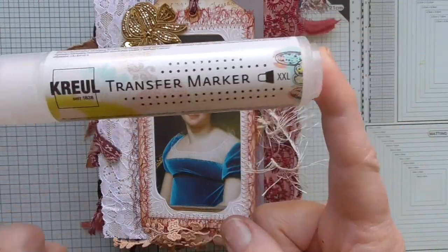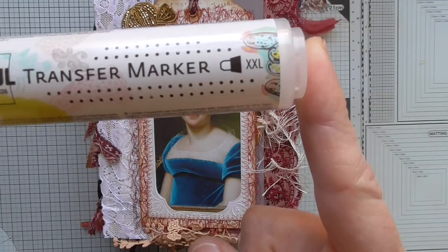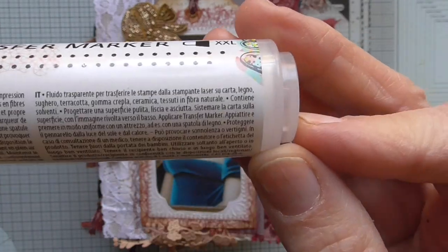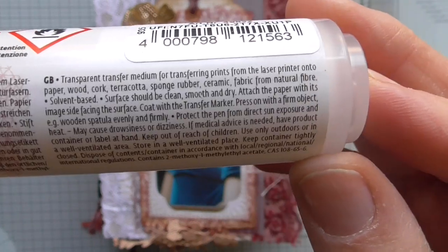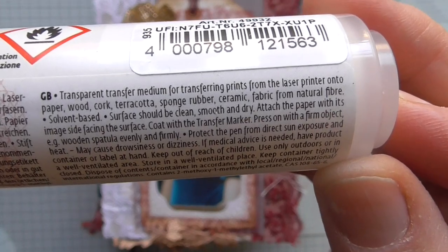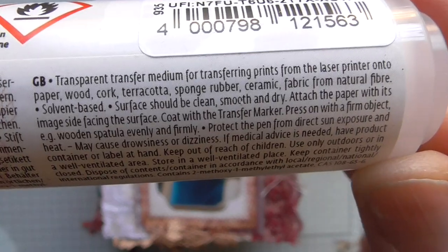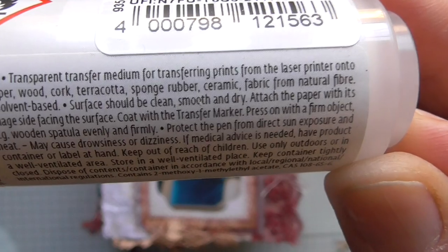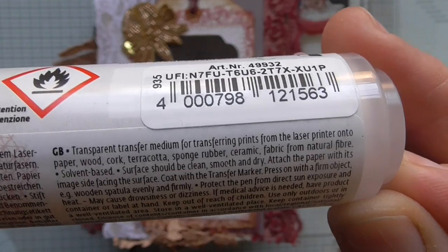This is the transfer marker from GROEL in XXL. Can you read it? It's a little bit tiny — it's Italian. In English: transparent transfer medium for transferring prints from the laser printer onto paper, wood, cork, terracotta, sponge, rubber, ceramic, fabric from natural fiber — this means cotton or silk, I guess.